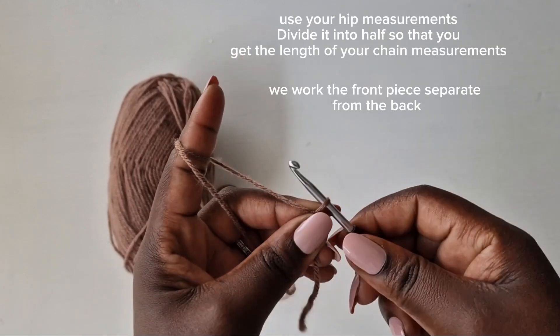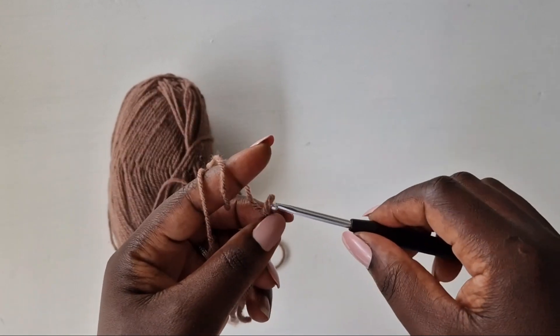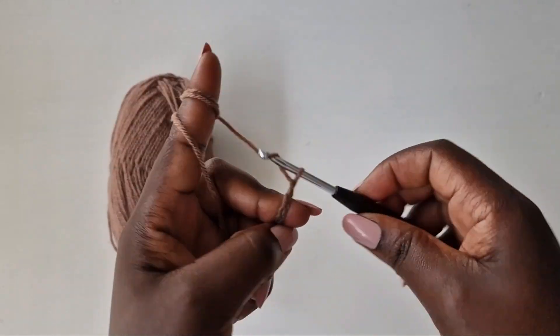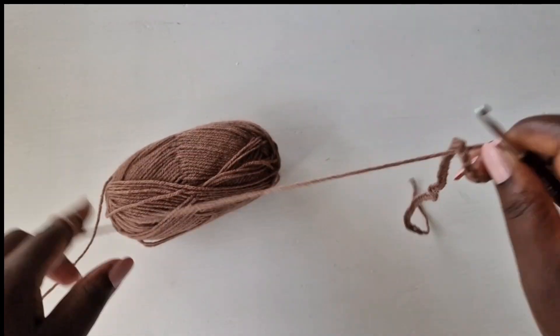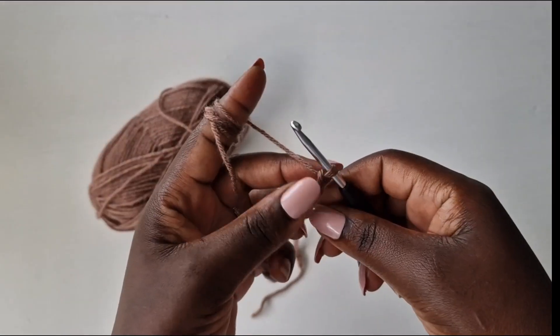You're going to make a chain of 58. My chain is ready. We're now going to work a double crochet.